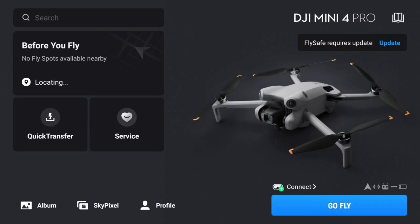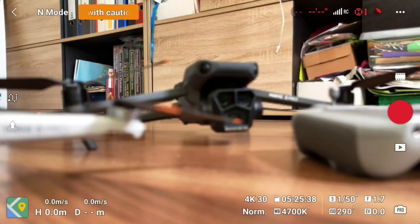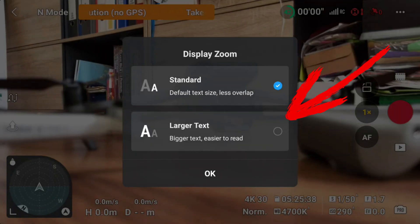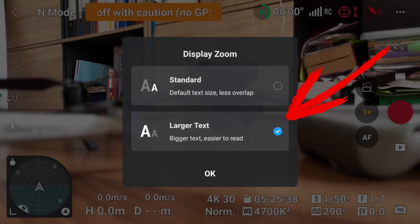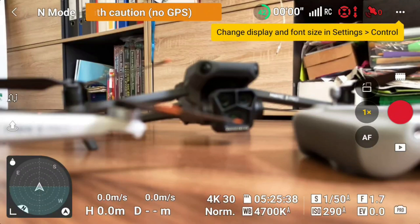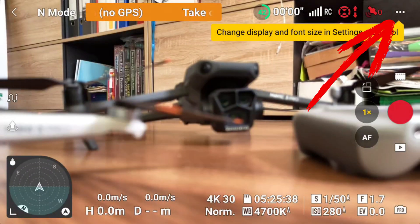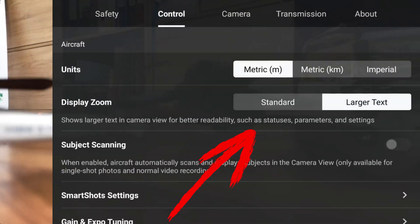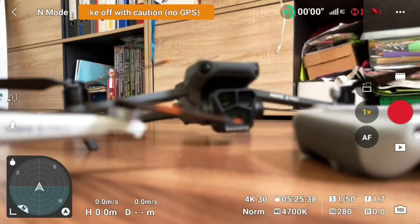Now let's take a look at Display Zoom. We can now influence the font size on the flight screen, which could be very helpful especially for people with visual impairments. We can choose between the familiar standard font size and a larger font size. Selecting the larger font size makes it noticeably larger and more readable on the bottom of the screen. To change this later, click the three-dot menu in the upper right corner, select the Control tab, and the second menu item is Display Zoom — tap here to set it back to standard.